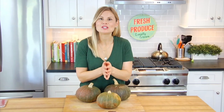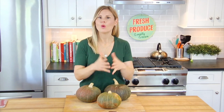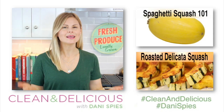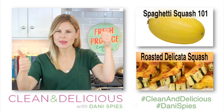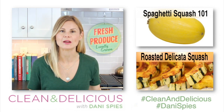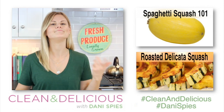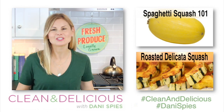Now that you know what to do with kabocha squash, come down to the comments below and tell me what you're going to do first. If you like these 101 videos, please give them a big thumbs up and make sure to share them with anybody else you know who's trying to eat better. Thank you so much for watching — I'm Dani Spies, and I'll see you back here next time with some more clean and deliciousness. Cheers.